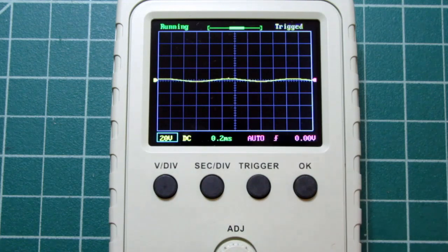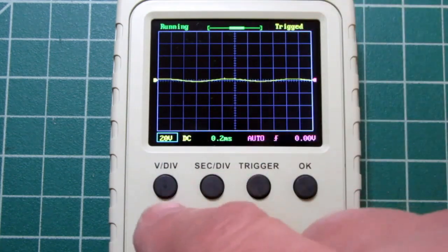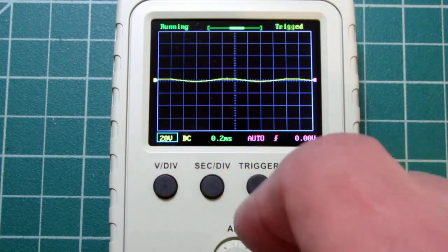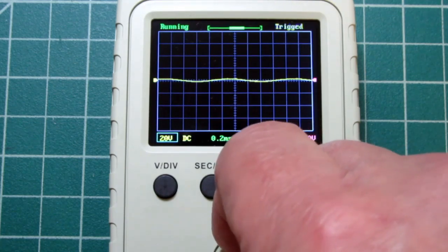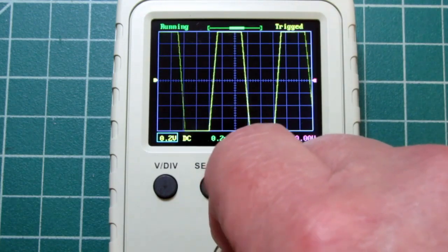The vertical scaling cannot be adjusted higher than 20 volts per division. Also, the encoder doesn't roll over — I can keep turning the adjust knob and it doesn't go beyond 20 volts, and you can't roll it back over to the other end. I kind of wish it did, but then regular scopes don't allow that either.